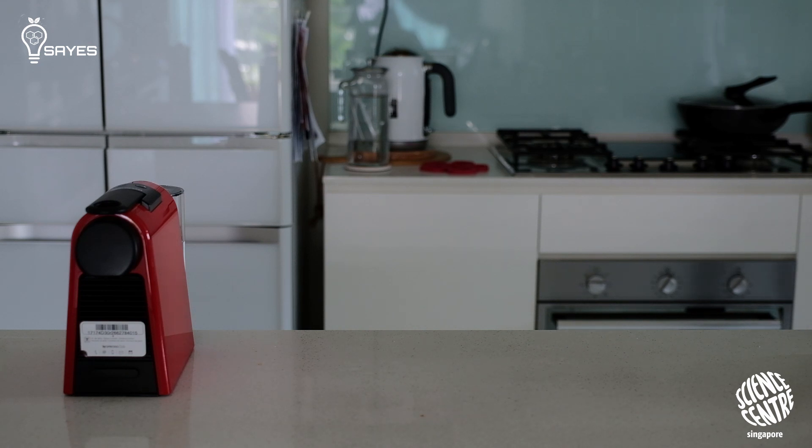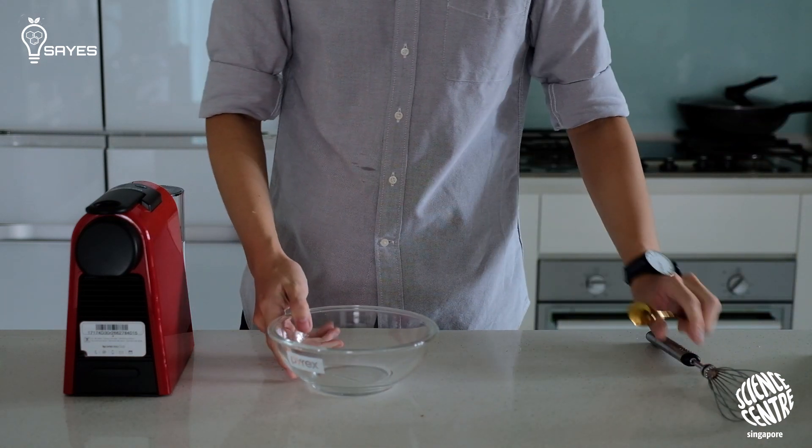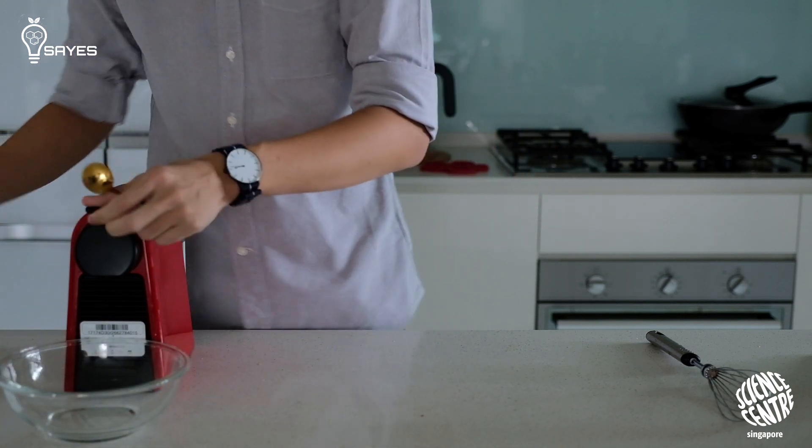If you mix one tablespoon of instant coffee with one tablespoon of water, what you get is something really very concentrated. Day to day, if you use instant coffee, you probably just use a teaspoon or two of it — and a tablespoon is easily a few times of that. To mix that into one tablespoon of water is really a lot of coffee. That is why, in comparison, espresso is actually more dilute.